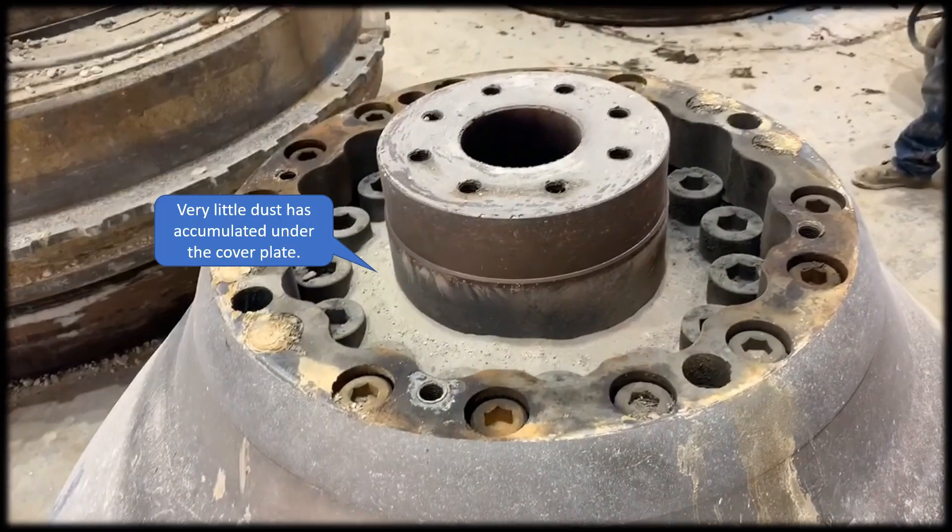The cover plate has done a good job keeping the dust out. You can see there is very little dust that has accumulated under the cover plate.